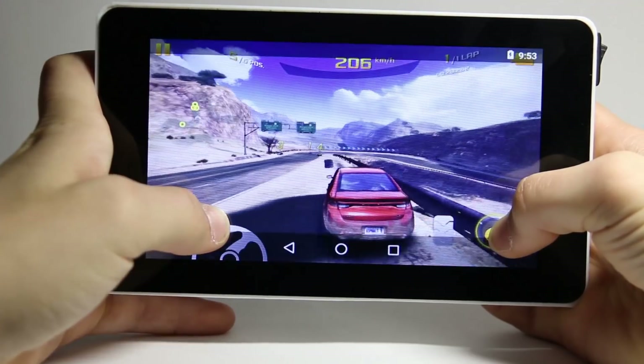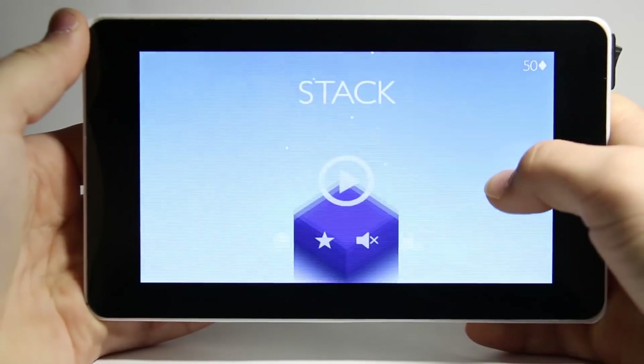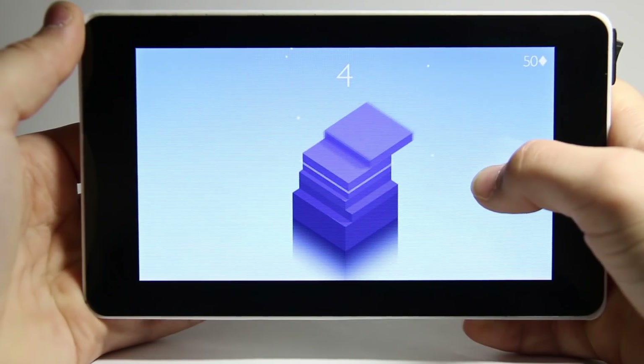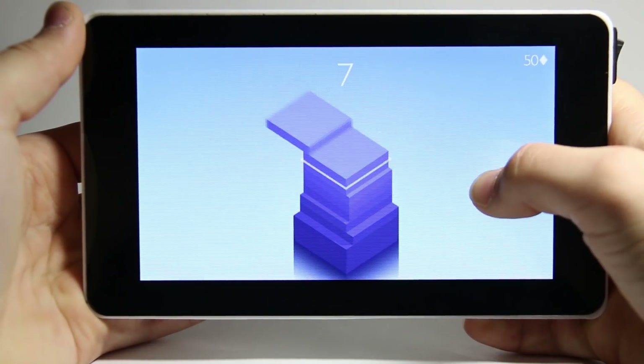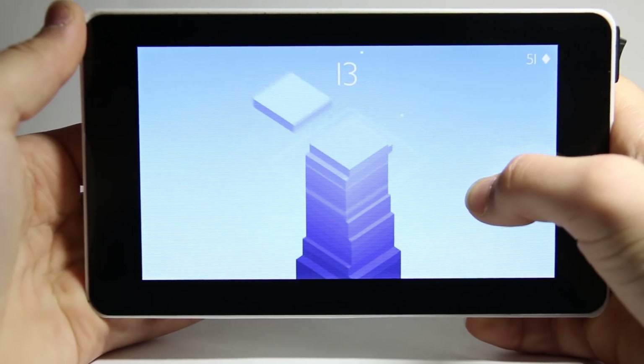So games do work on Amteria, but you probably won't be able to play higher end games without lag. The simple lower end games work super well though. For all of the games, I noticed that they ran the smoothest when the wifi was turned off. But even then, some games still wouldn't run well enough to be played.